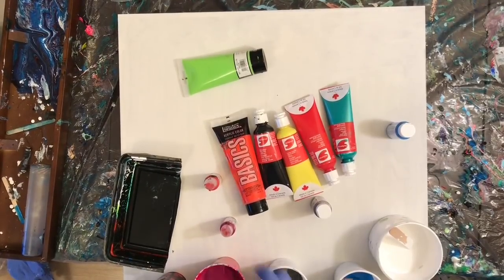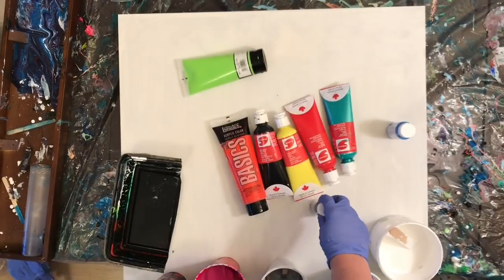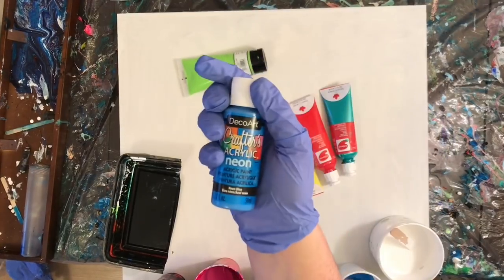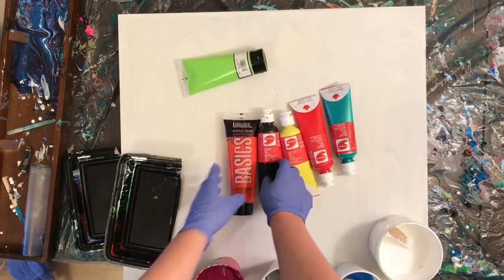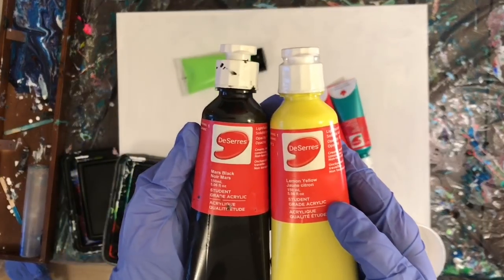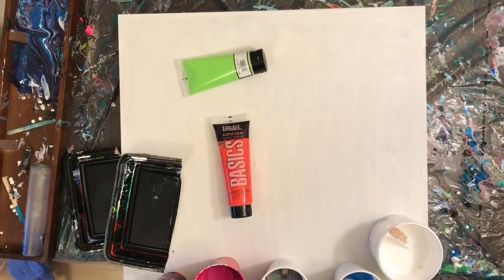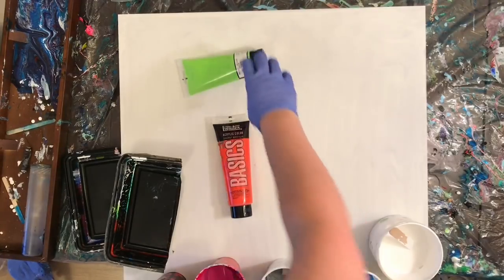Hey everyone, welcome to another paint porn video. It's been a while since I've posted — I've been having some creative and technical difficulties. I actually did three paintings on the weekend. The first two I hated so much I scraped them off and started again. The third I was pretty happy with, except I had neglected to hit the record button on my phone, so there was no video.